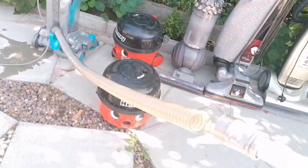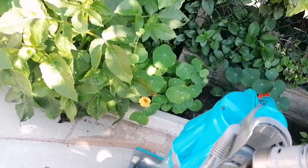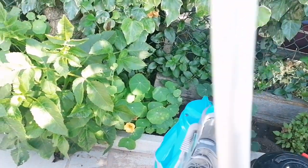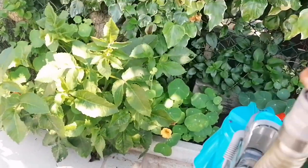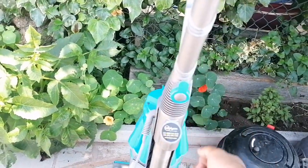The hose itself is ripped. That's great, isn't it? But then again, those are pretty cheap on eBay, or you can just cut it down and reconnect it again. So a new hose, a bit of a clean, and you've got a good DC07.